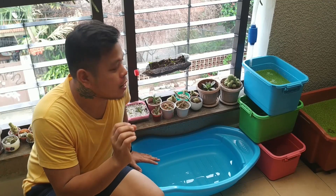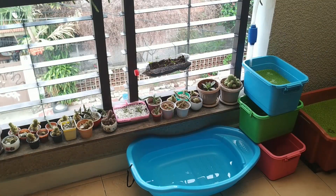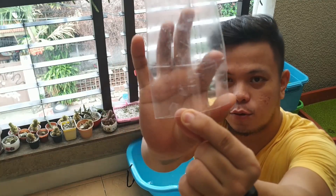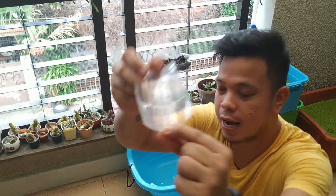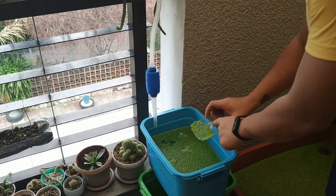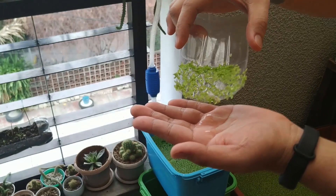Kukuha na ako ng dacuit dito sa isang tub. Papakita ko sa inyo kung gaano karaming ilalagay natin. Ito yung gagamitin natin. Makita ninyo yung line na yan. So paglalagay ako ng dacuit, ilalagay na natin. Tapos pinatay ko lang. Nalagay na natin siya dito sa tub.